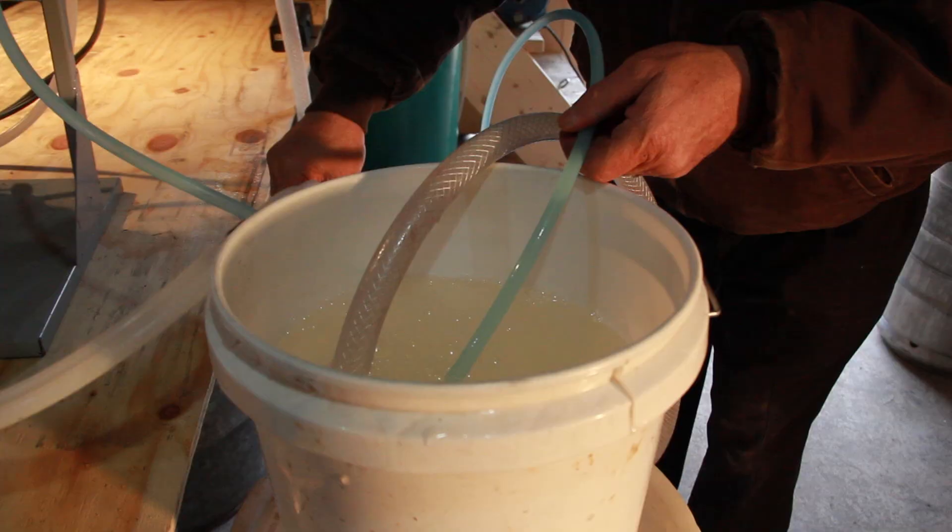So when we put the sap under pressure against this sheet polymer — that's the membrane — water will pass through the membrane and leave the sap, and the sugar then gets concentrated as it goes through the reverse osmosis membrane.